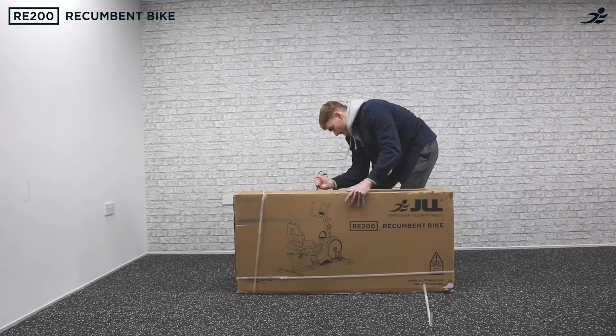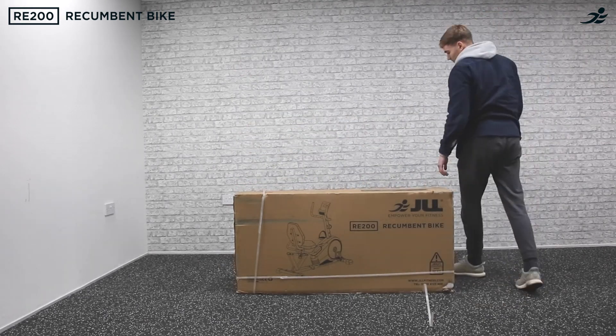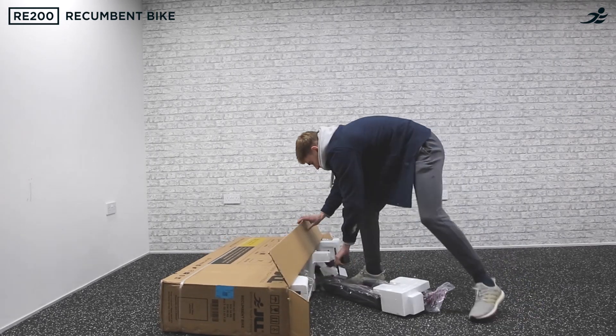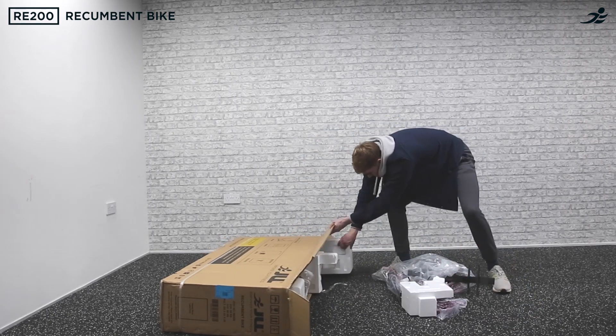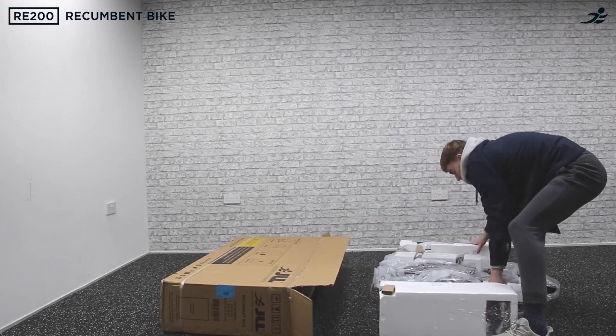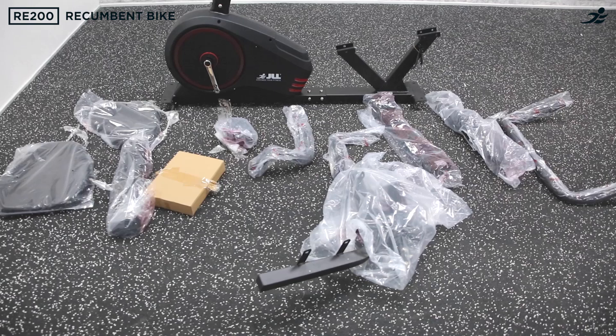Remove the packaging from your RE200 and lie it flat so you can pull out the contents easily. Make sure to double check that all of the parts have been included by referring to your manual.